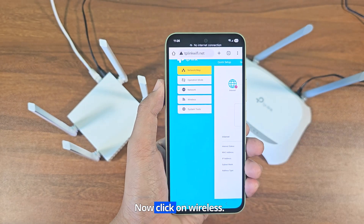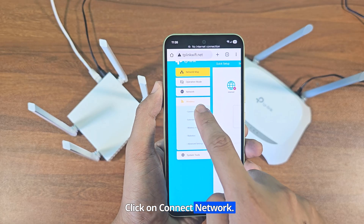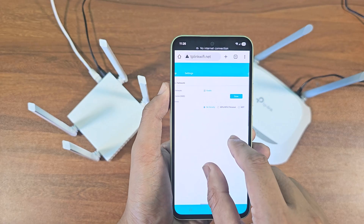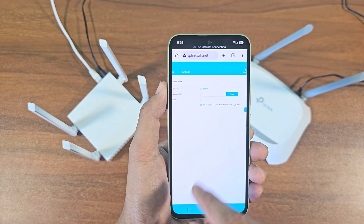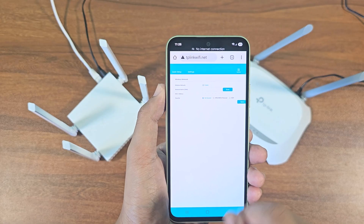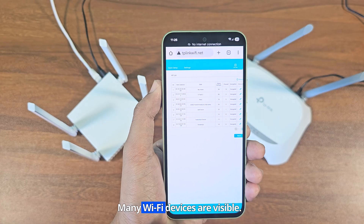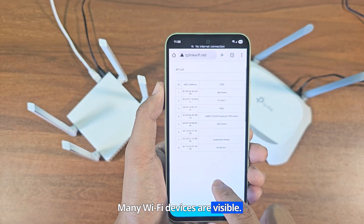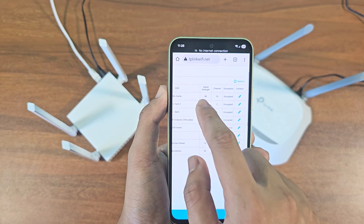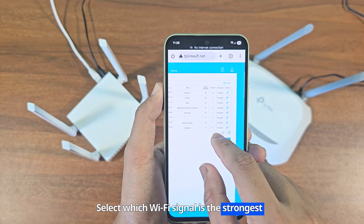Now click on Wireless, then click on Connect Network. Click on Scan — many Wi-Fi devices are visible. Select whichever Wi-Fi signal is the strongest and connect.